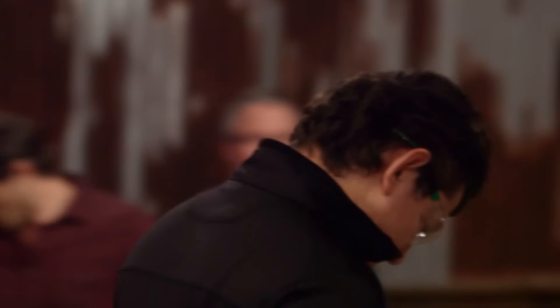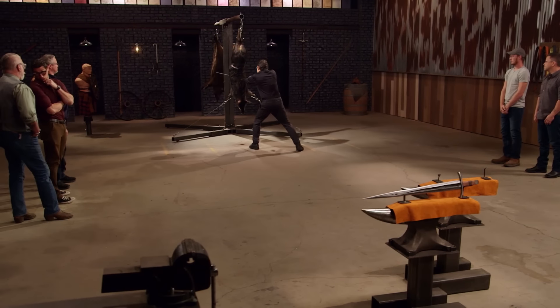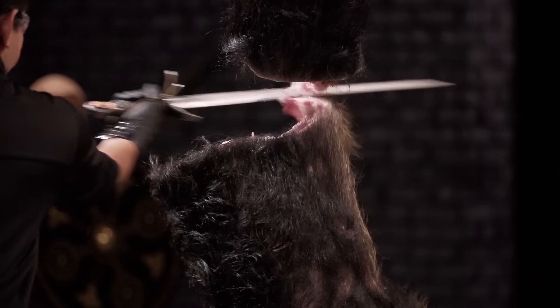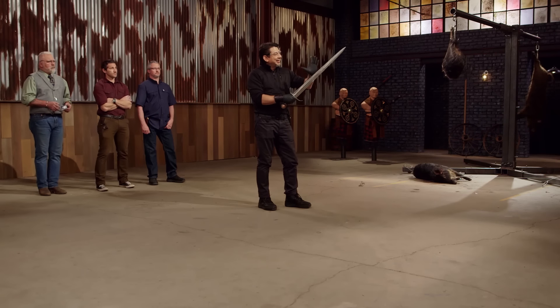Drew, you're up. When I saw John's blade hit the carcass the first few times, it didn't cut so great, so I'm worried about my sharpness. Drew, this is a very sharp blade, a great thrusting blade. I like how you put a counterbalance here, because all the weight is nicely distributed so I can thrust and slash. Your blade, sir, will kill. Good job.